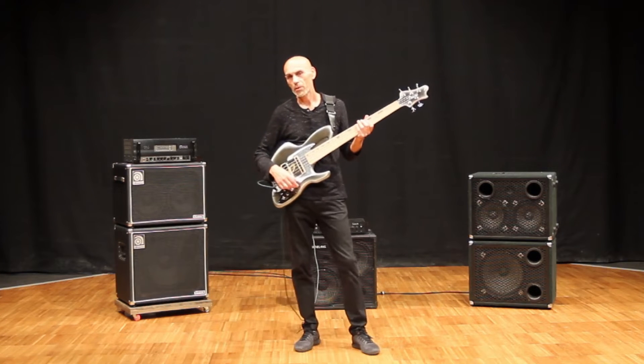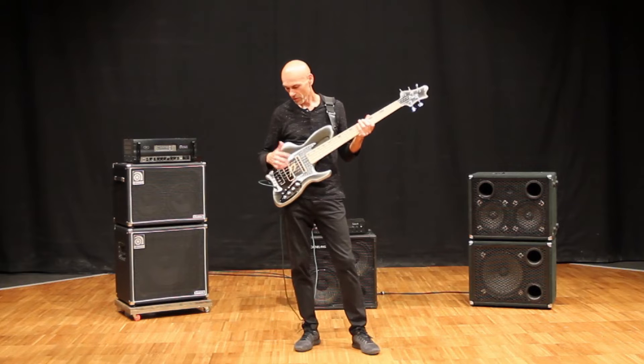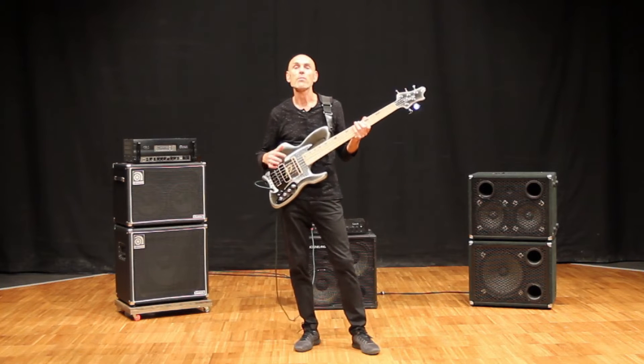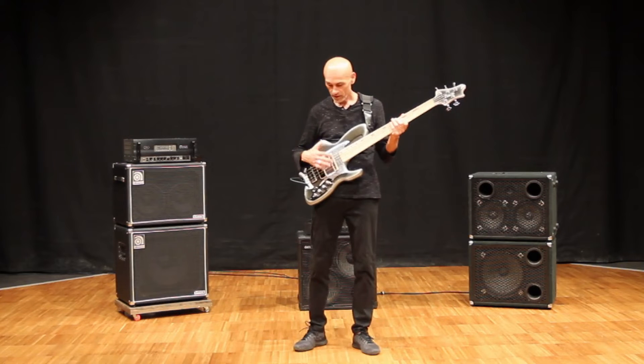This is going to be a video that is not prepared at all. I'm going to just show you a little bit of freewheeling as to what we mean when we say DualSonic Tone Package — that's the name we gave this configuration.